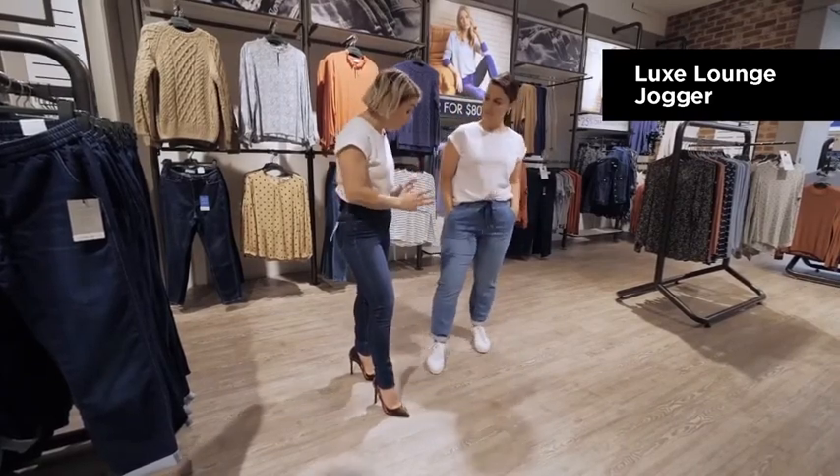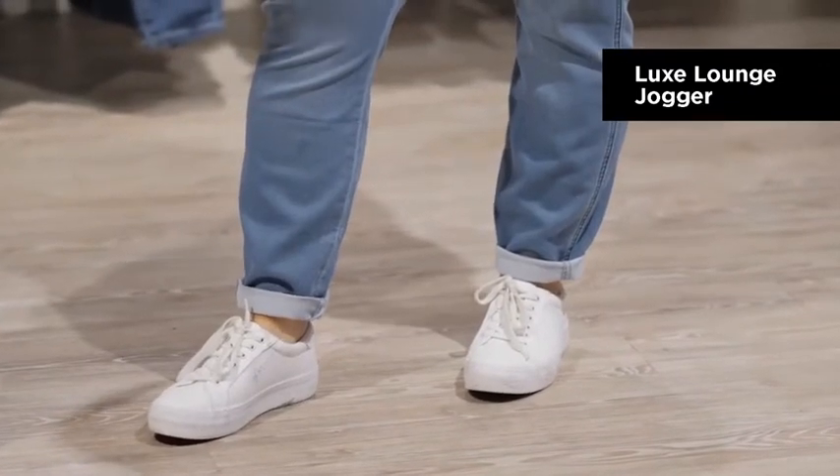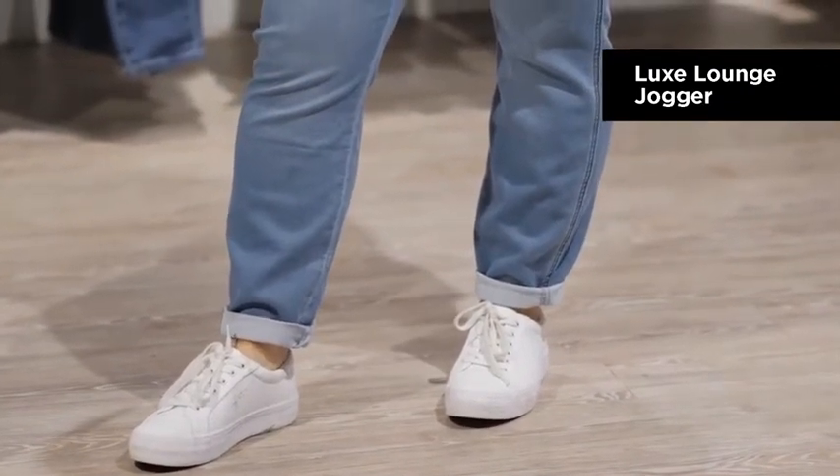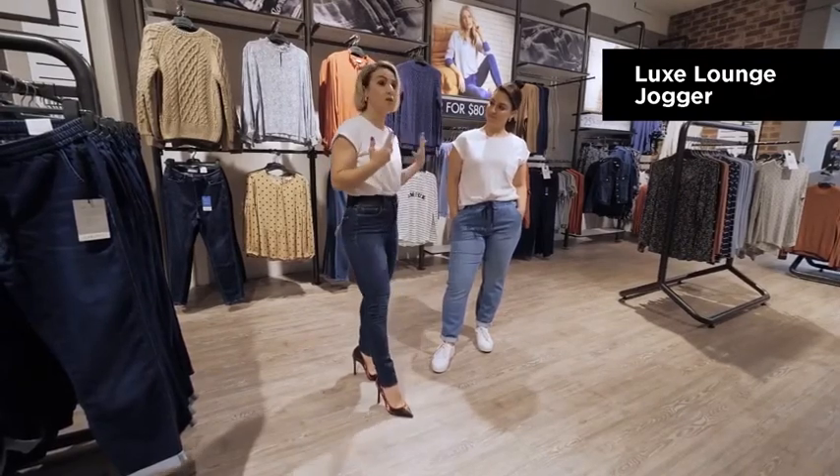The other thing that I love is that you can wear them with a white trainer. They're a more casual style — you can cuff up the bottoms a little bit if you need to, and they're mid-rise, so very comfortable and will sit on your natural waist.